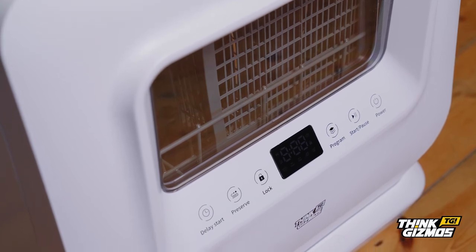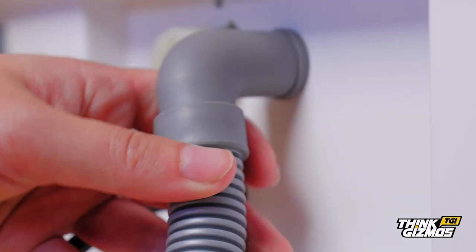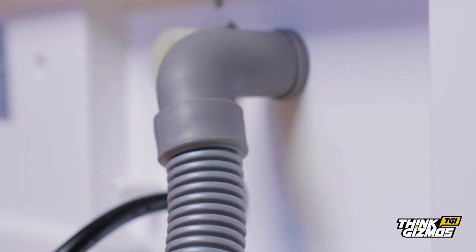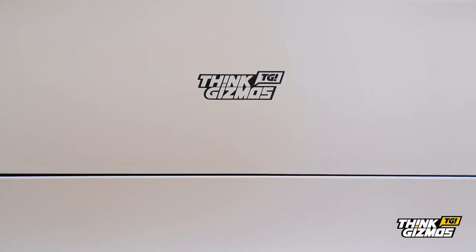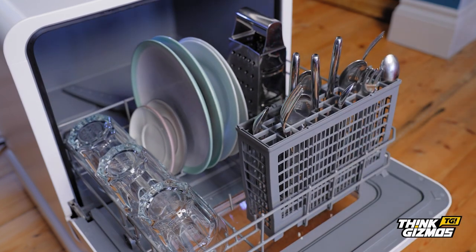The dishwasher also includes a drainage hose which can empty the water directly into your drain, sink or water bucket for disposal. Think Gizmos' vigorous quality testing means you can be sure your plates and cutlery will be sparkling clean.